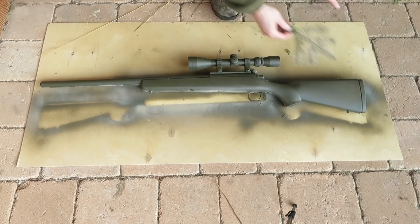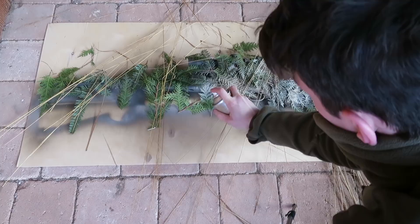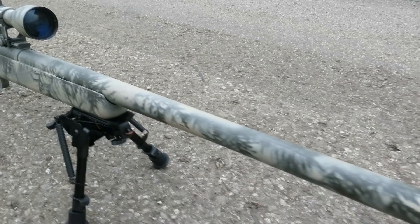Step 4: put some vegetables on top of your gun. Step 5: apply the second color. Now let it dry, then remove all the tape. Let's see how it turned out.